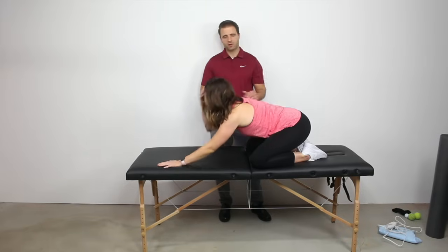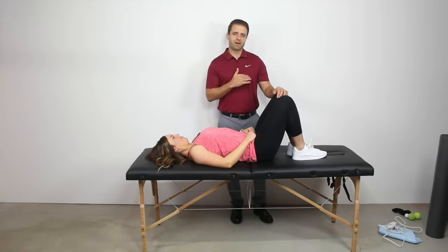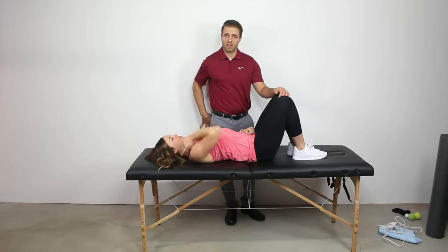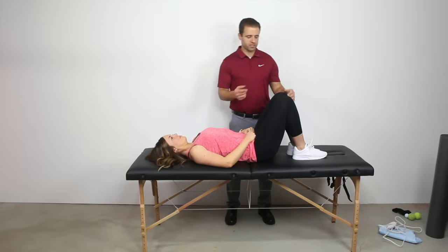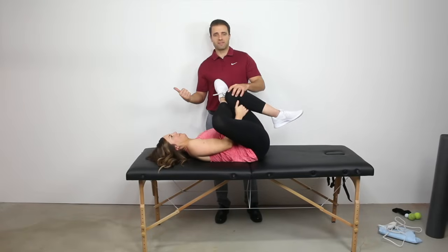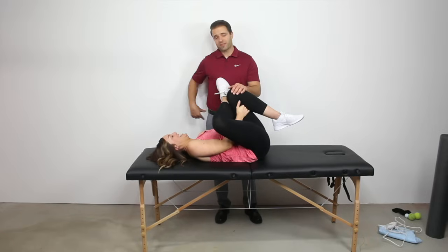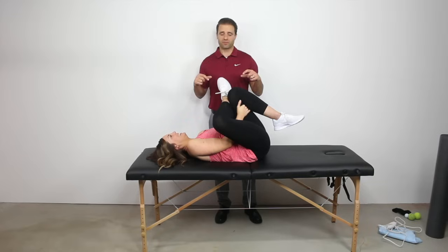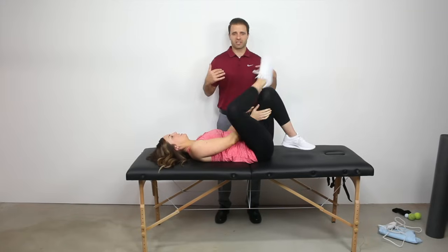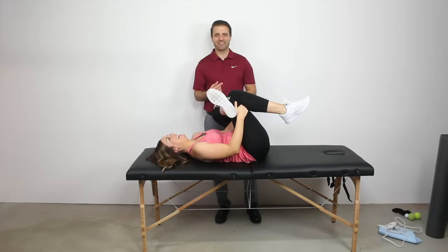The other stretch I love is the piriformis stretch. Ten low back pain patients can walk into my clinic and about nine of them are going to have tension through that upper hip — the piriformis area. To stretch it, she crosses her right leg over her left, reaches down to grab around the back of that left leg, and pulls her left knee up toward her left shoulder. The higher she pulls, she'll feel that stretch right through the top of that right glute. Hold in a comfortable position for 20 seconds, three times, to promote relaxation in those muscle fibers.